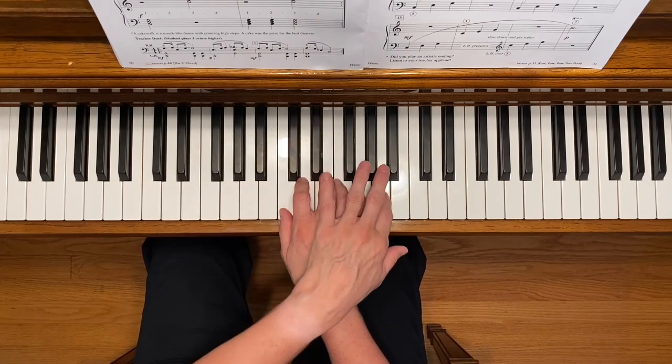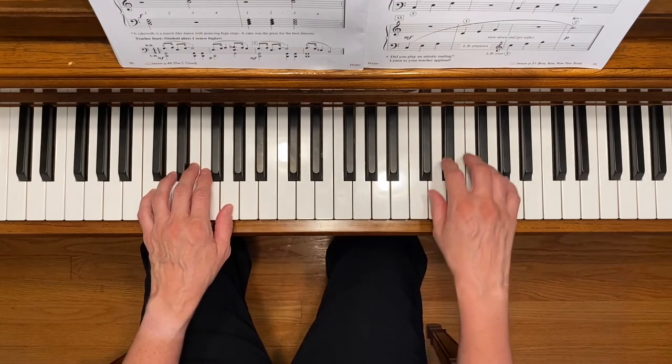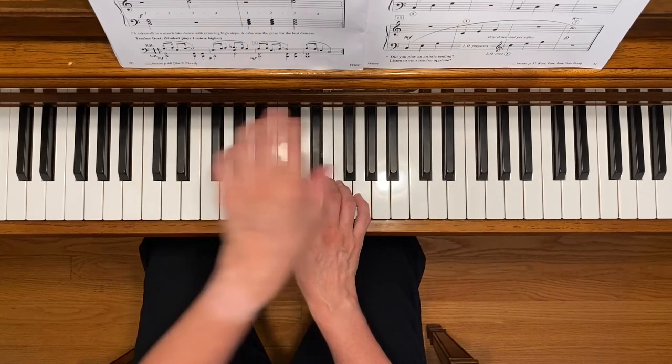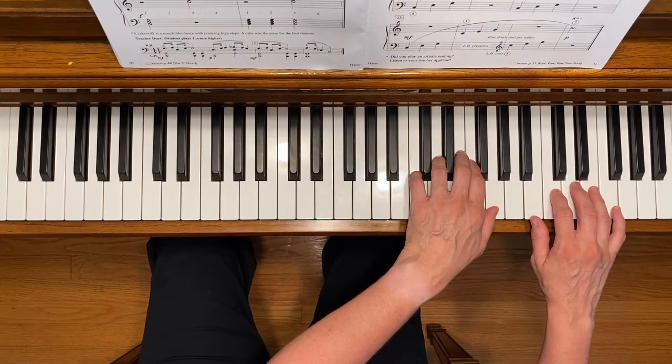You're going to be crossing over with your left hand during this piece and moving up to treble C position with your right hand. At the end, you're going to be crossing over and then also crossing under.